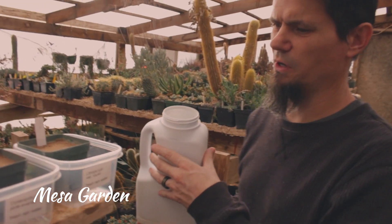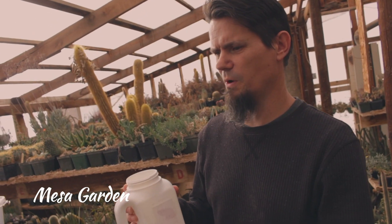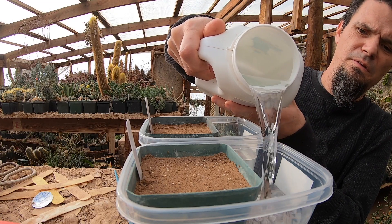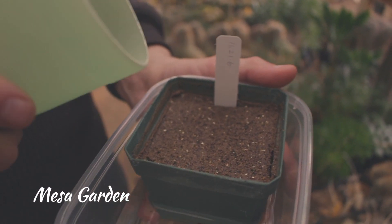Next we're doing fresh rain water — just rained yesterday. So next we're going to do well water, and we're going to pour it to where it's just about in the middle of the pot again, right about there.